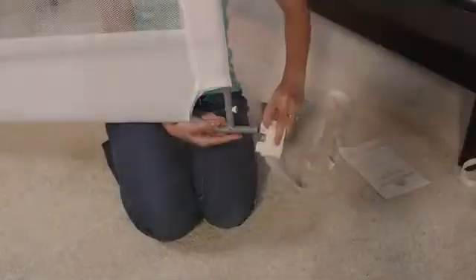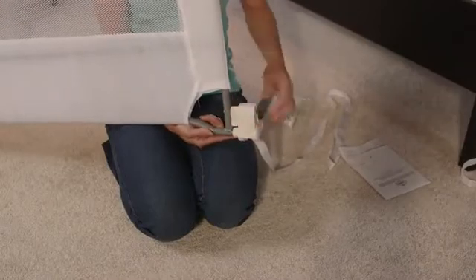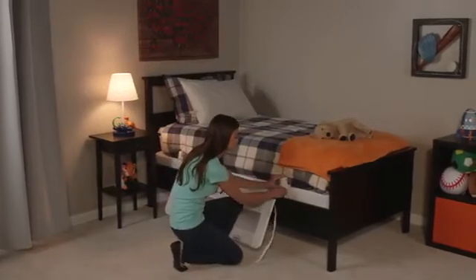Connect the legs and anchor straps. Finally, place your mattress on top of the box spring, tighten the straps and you're ready to go.